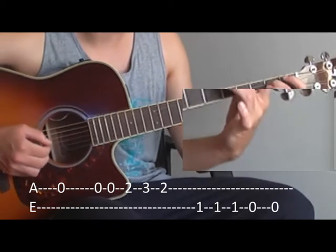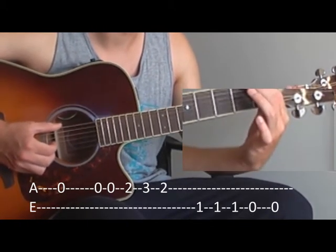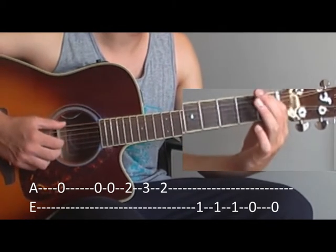Then we have to change to the E string and play the F. Three times the F.